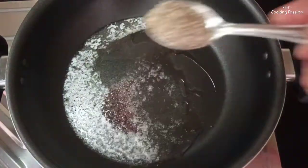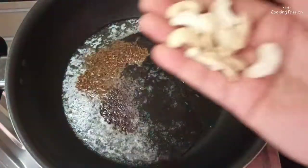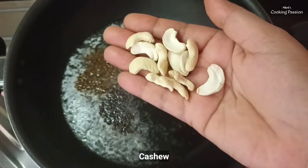Add 1 spoon of shrimp sauce. Add 1 spoon of shrimp sauce, or about half a spoon of shrimp sauce.